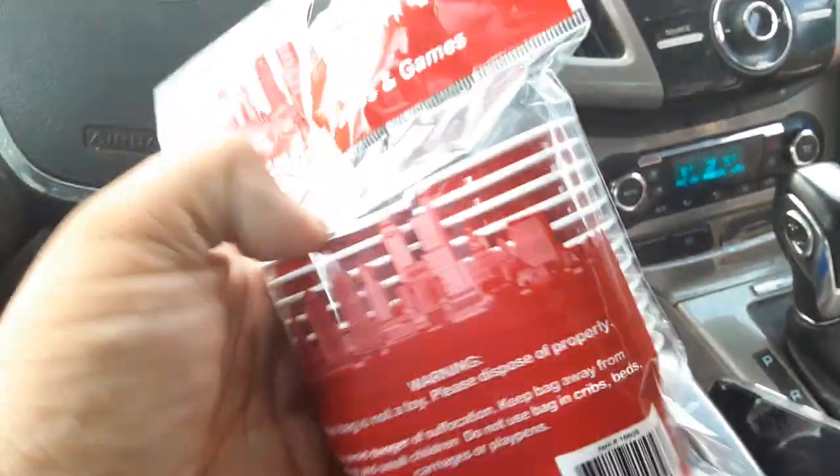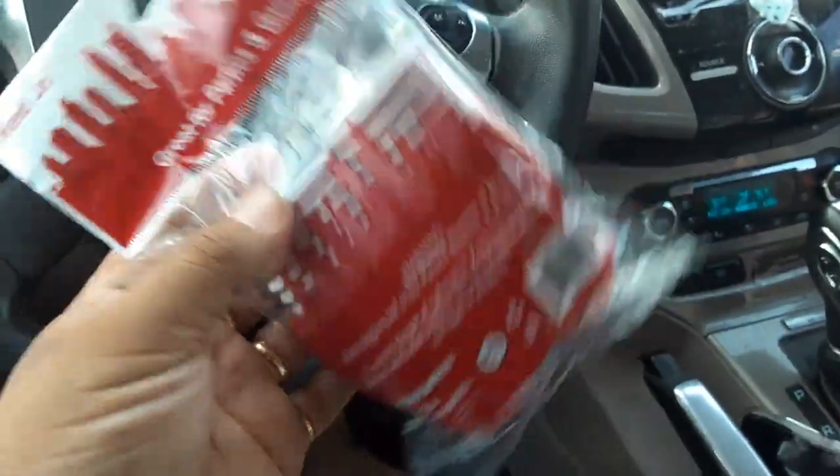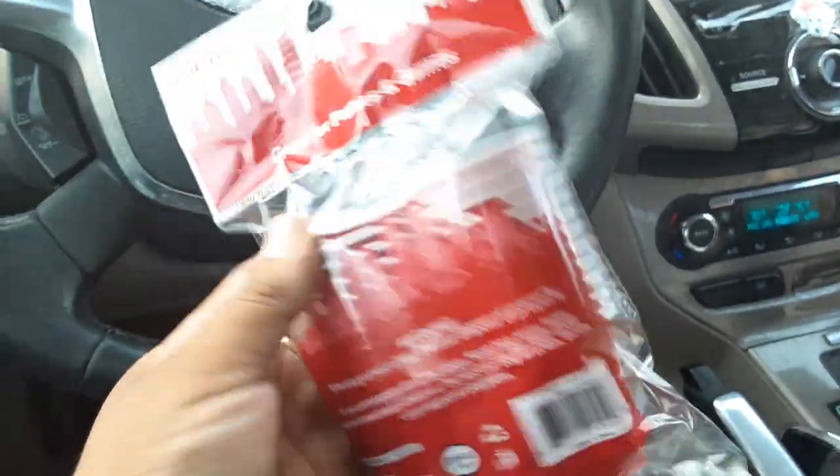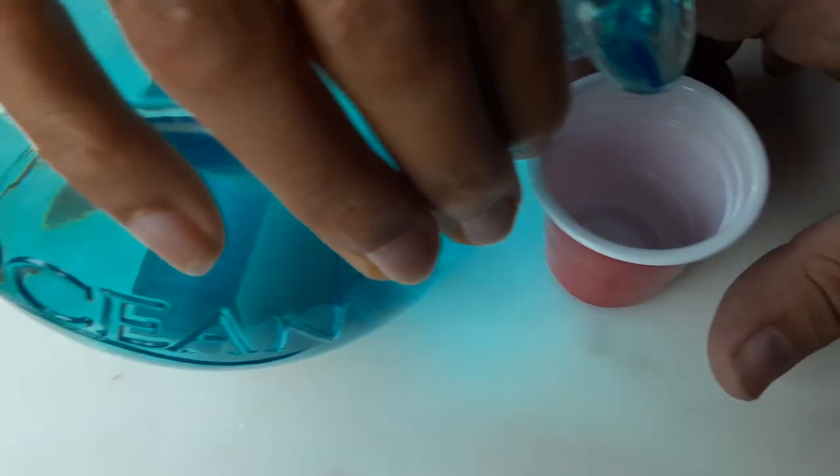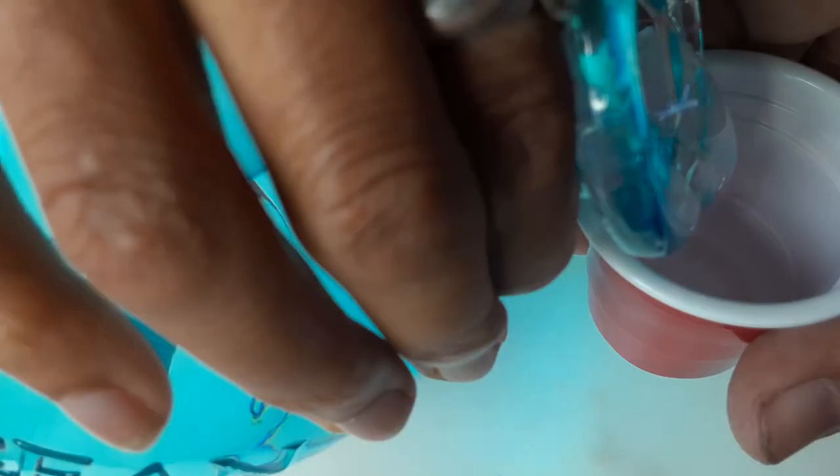All right, guys. Let me try it now. I'm going to pour it in one of these mini solo cup side glasses. Go. It's pretty strong. Yeah, it's vodka. What? Yeah, you can feel it though. There. Holy crap.